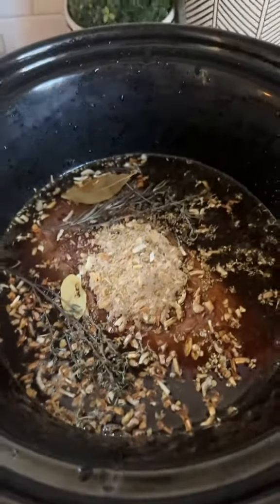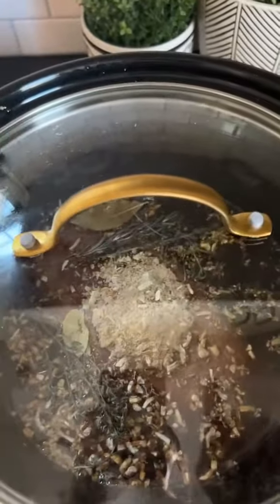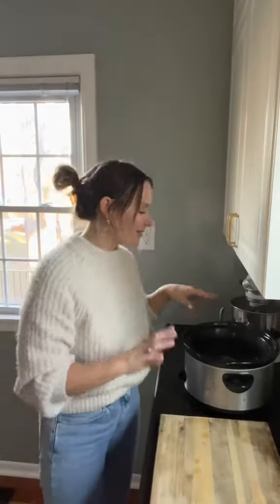Set it to low, cover goes on. Cook for about four hours. Then we're going to thinly slice the roast and put it back in for like another hour or two.